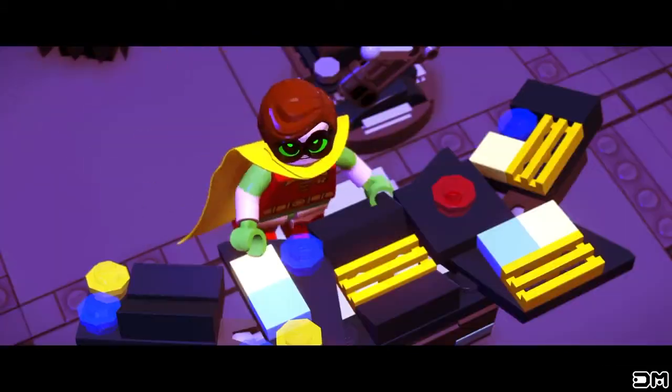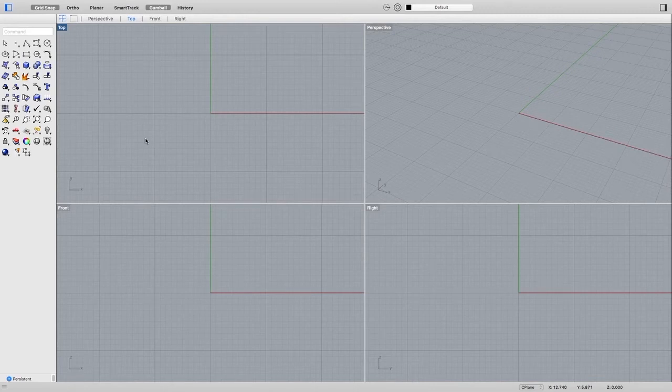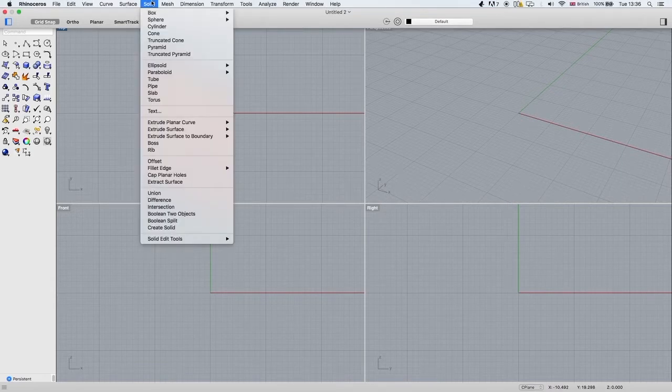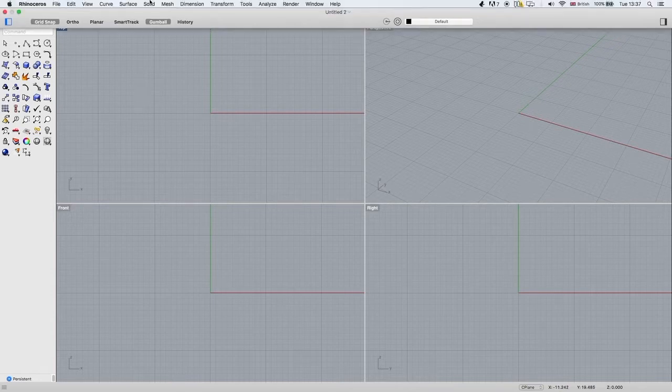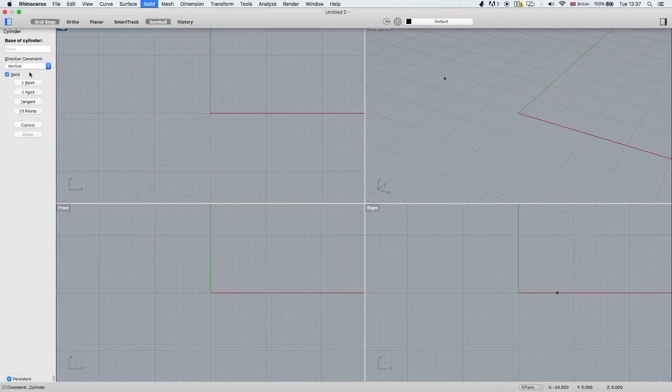This is the bat computer. So this is Rhino, which is quite an expensive piece of software. You can pretty much use any piece of 3D design software that lets you put the numbers in, because we are really just going to be using solid shapes and booleans to do this. We've got five different pieces to put together — we already have the light source. So let's start by doing the actual main body of the bat signal.